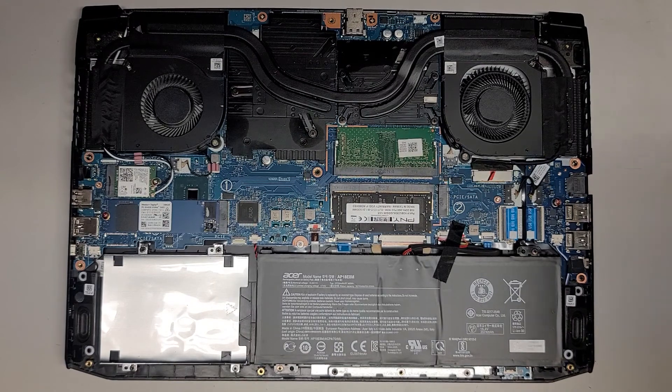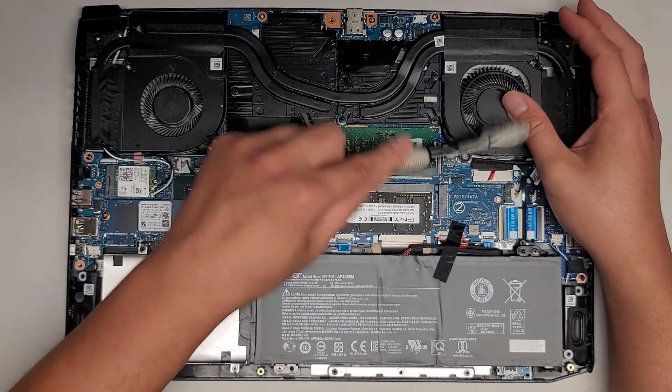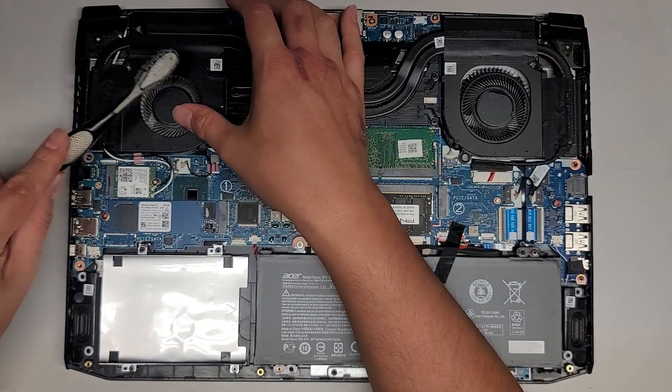I'm going to clean a little bit of this dust off. It's not too bad inside, but since I have it open, might as well. These fans have some dust on them, so I'm just going to brush it off a little and then use my handheld air blower to clean it. It's not too bad, so I'm just going to blow it out in my work area.